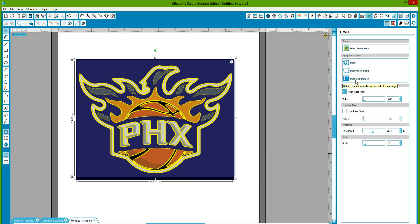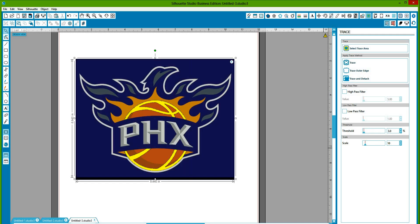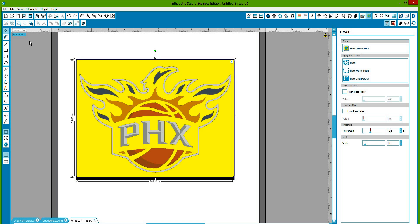Those all have their own function. Everything else defaults — it defaults to check the high pass filter. You'll hear people say to uncheck the high pass filter; sometimes if you want line work you'll keep it checked, but for our purpose we're going to uncheck it. Right now all the areas in yellow are what's going to trace, but we lost some of the flames. To get the flames back, reduce the threshold — it defaults to 45% and we're going to bring it down to about 34. Any higher than 34 you'll start picking up little pixelated areas you'll have to delete, so leave it at 34.